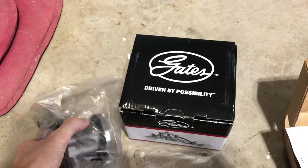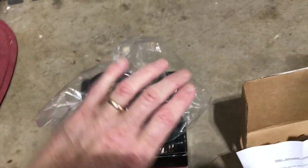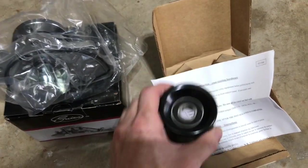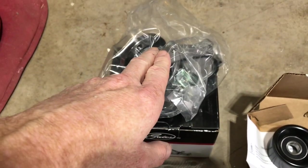It comes with a little gasket. The idler pulley, also from Rock Auto, was about $13. At AutoZone, this by itself would have been about $70.